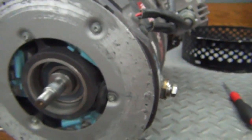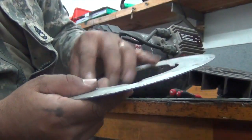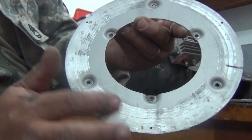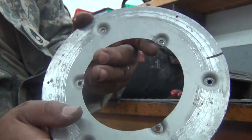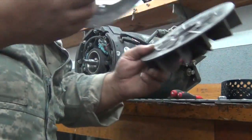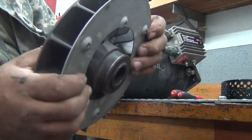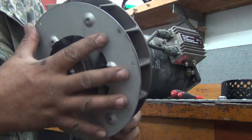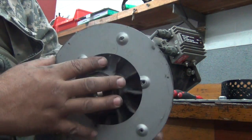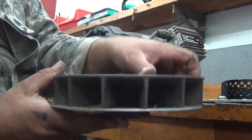I'll take the screws out here and see what happens. Alright, I got the plate off. Let me see where it rubbed up against the plate. The fan rubbed up against the plate — it kind of helps keep the heat in. Looks like it was literally right on it. Pretty cool for what it is.